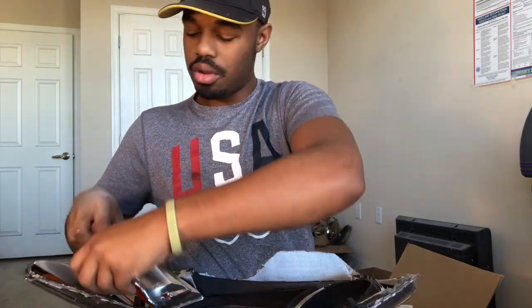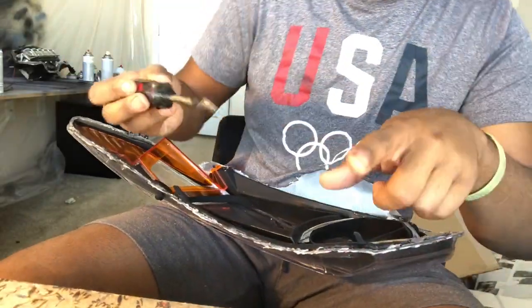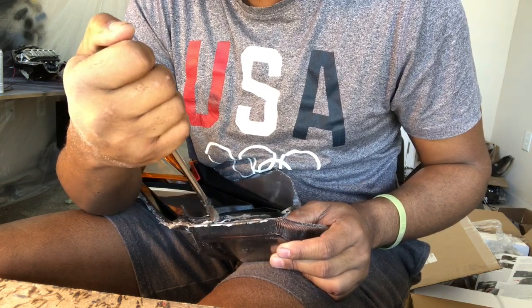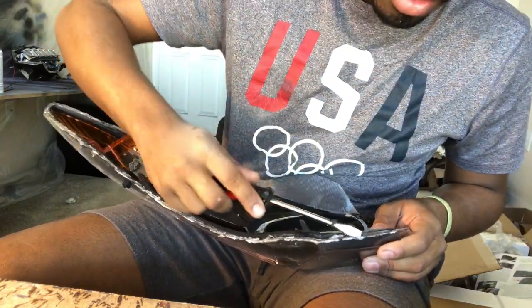With all the screws out, you can go ahead and remove your turn signal — place that to the side — and then you can remove your housing. When you cut these open you'll see that the housing seems shut. To get that out, take your flathead again and gently pry it. If you break it, you'll have to buy a new set, so pay attention — just gently put it in there and that's it. Slow and steady, guys — there's no need to rush when building headlights.